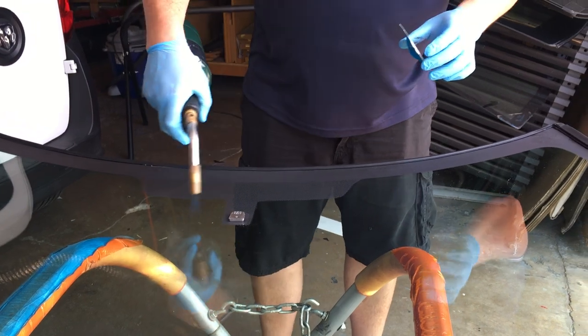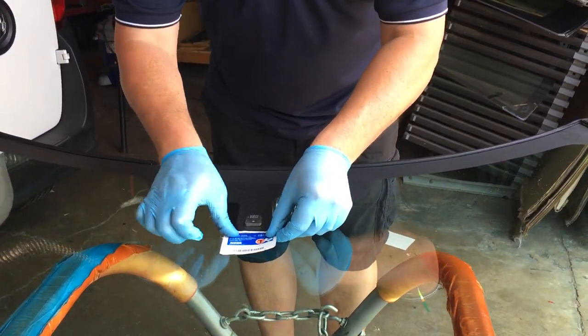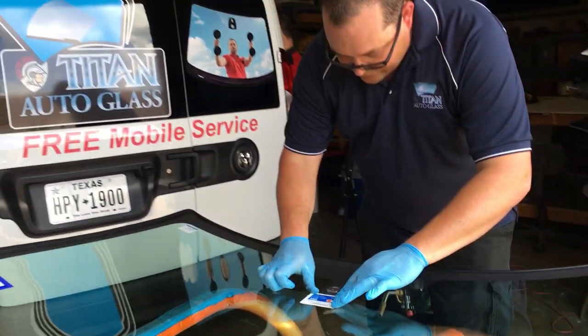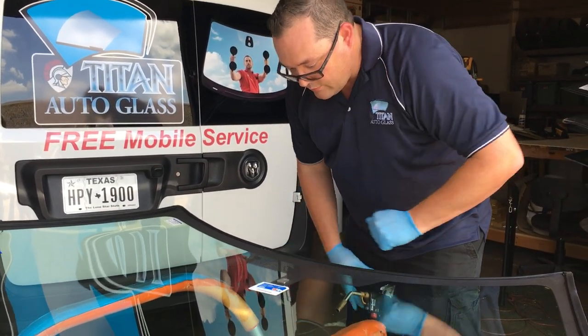Again, get the condensation off the glass. Stick it right back on there. And I would actually say it looks better now than it did before it came in.